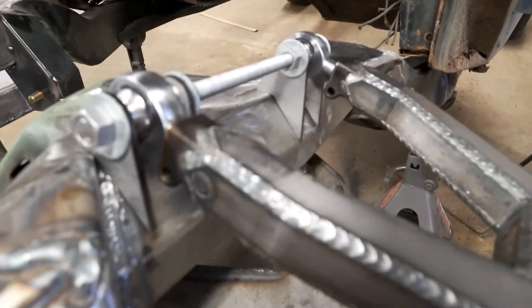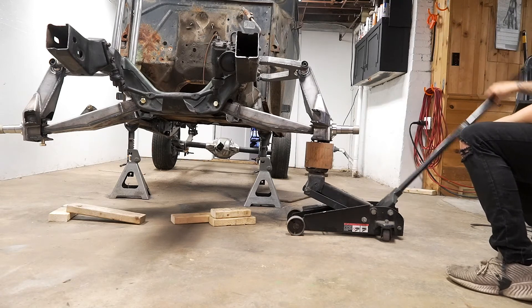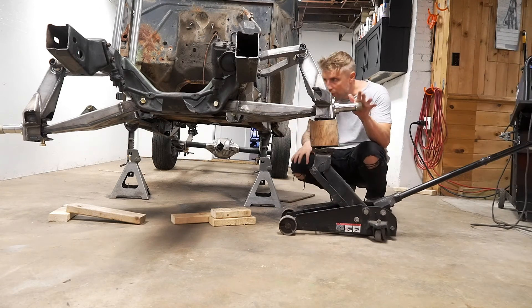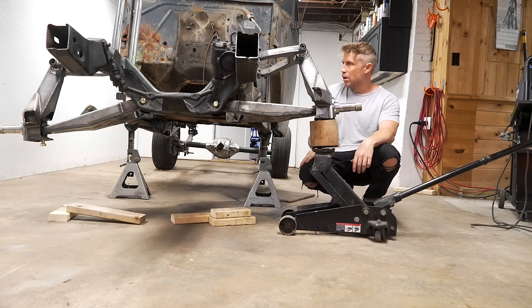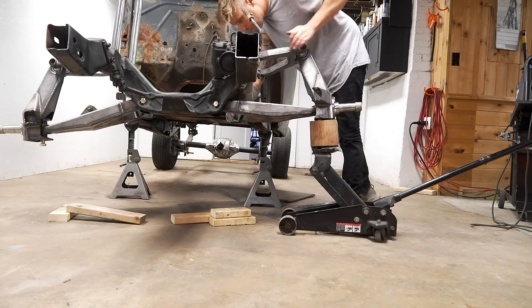That's pretty much full bump right there, because we're hitting the factory cross member. So yeah, everything looks good — seems to move pretty well.